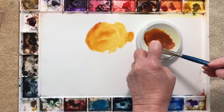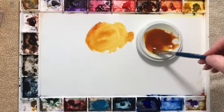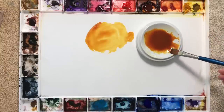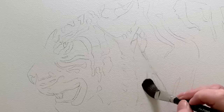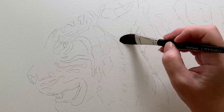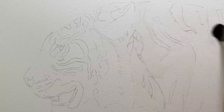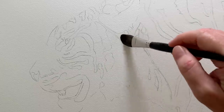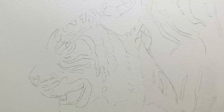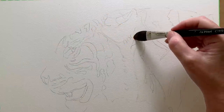I needed it to be a little bit more watery than that so I squirted some water into it. I wanted to work on wet paper so I got my big flat brush and started to wet the fur area where the orange fur is. I wanted soft edges along the top of the tiger so I wet the background area as well, so when I put the paint on it will flow over the water and give me a soft fuzzy edge along the top. Then when all that area is completely wet I pick up my paint and start to paint it onto the wet paper.